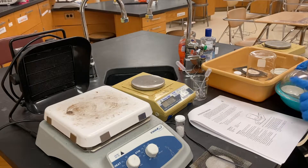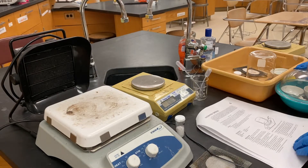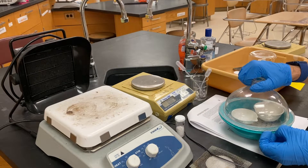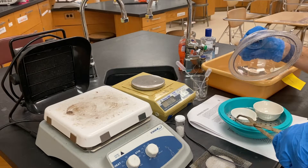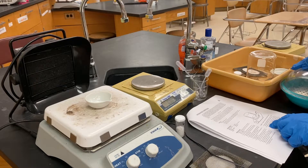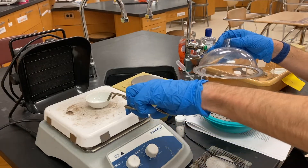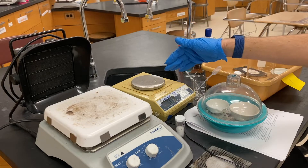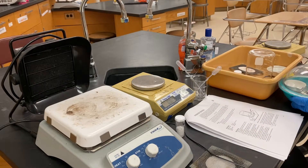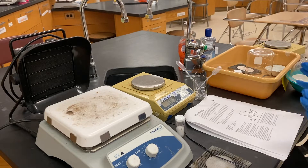Let it cool in the desiccator for about three minutes, then carefully put it on the balance, find its mass, and write it down. Then you're going to heat it up again — take it out, put it back on the hot plate, and let it heat for five more minutes. After that, put it back in the desiccator, let it cool, then mass it again. It should weigh about the same, confirming it's completely dehydrated. If the mass went down significantly, you need to heat it again. Heating for eight minutes then five minutes should be sufficient.